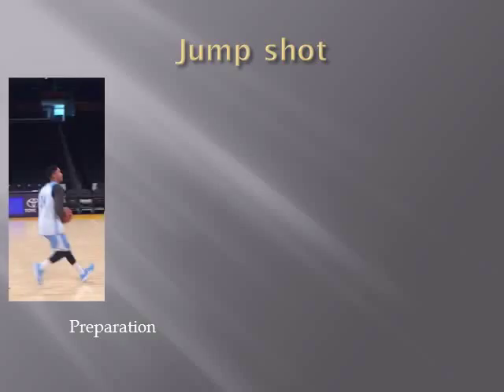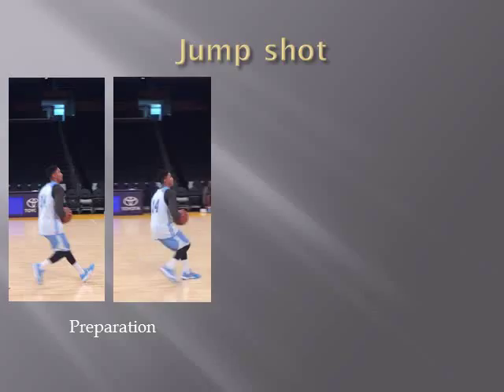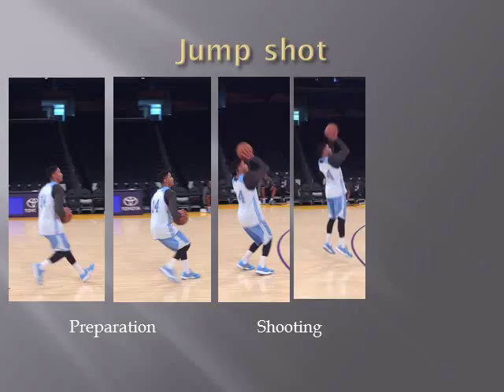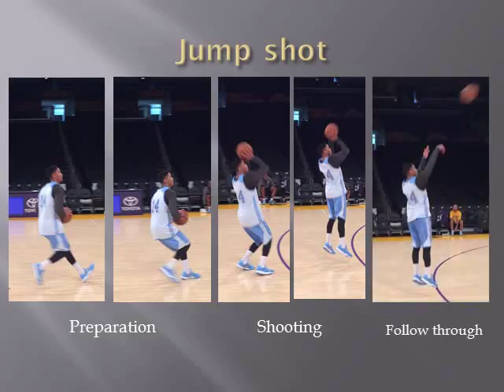Here are pictures of all the jump shot phases. In the first picture, Gary is driving the ball towards the basket, stopping with his left foot forward — that's his pivot foot — and he is about to perform the jump shot. In the second phase, you see him raise his arms and align his elbows towards the basket. In the fourth picture he jumps up in the air, and in the fifth picture he releases the ball and follows through.